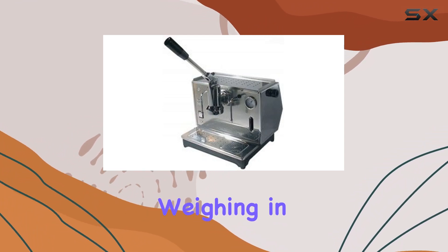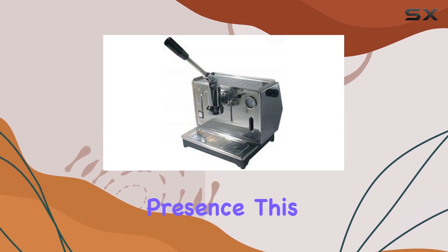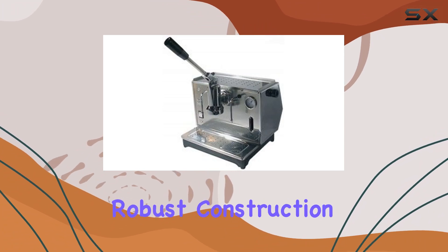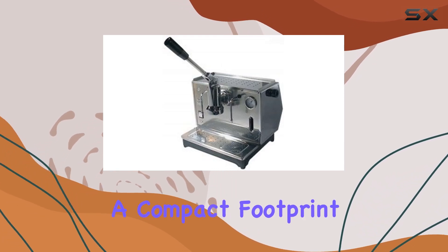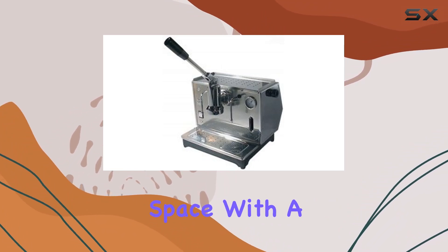Weighing in at 12 kilograms, the machine has a substantial presence. This weight is indicative of the quality of materials used and the robust construction of the machine — it's solid, stable, and built to last. Despite its heft, the machine has a compact footprint, making it a perfect fit for any kitchen counter or office space.